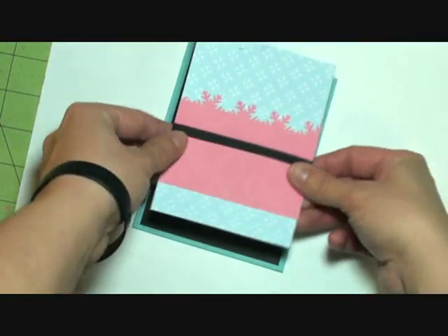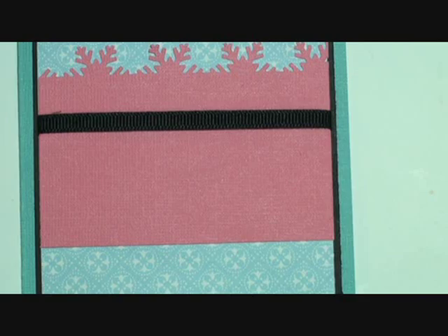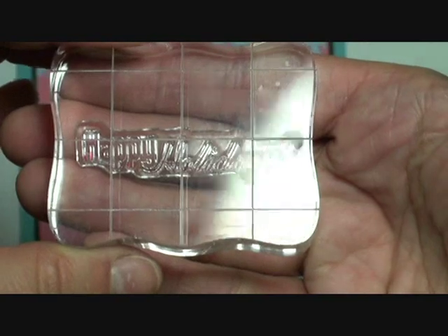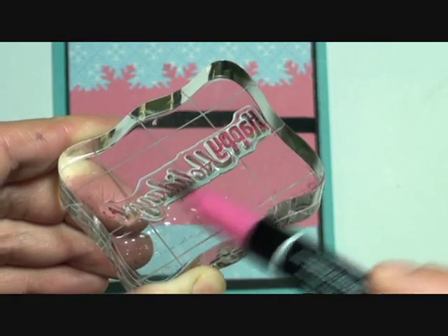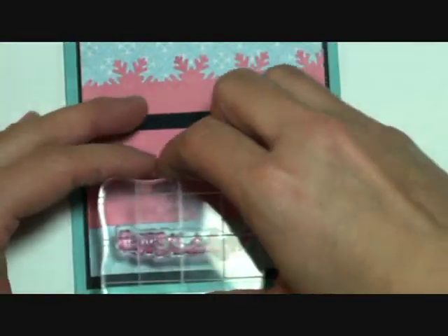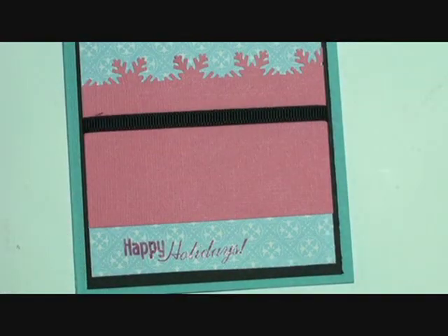We are going to be using this Scrappy Moms Winter Wishes stamp - this one says 'Happy Holidays.' We are actually going to be using a Stampin' Up marker today, this is Melon Mambo. We're going to take the brush side of this marker and color in the stamp, then stamp it right there - Happy Holidays.